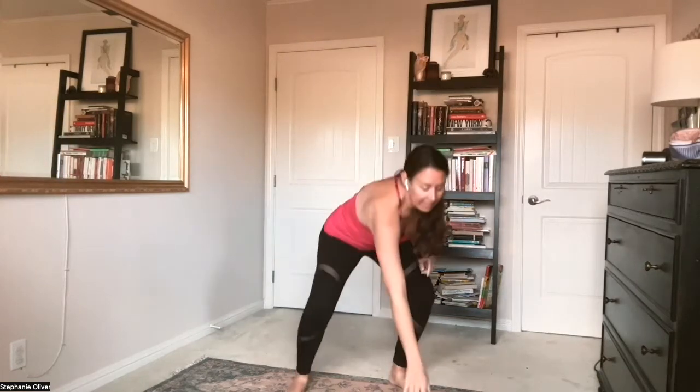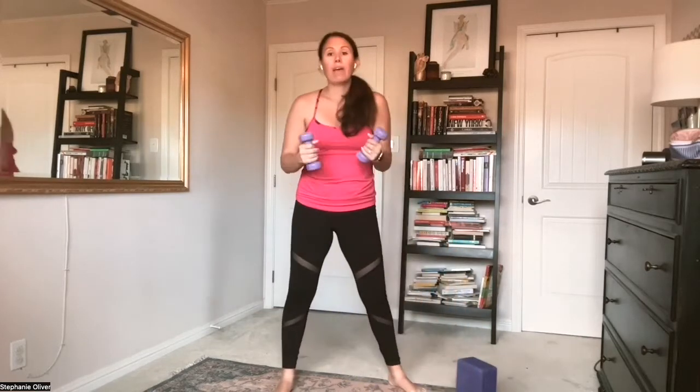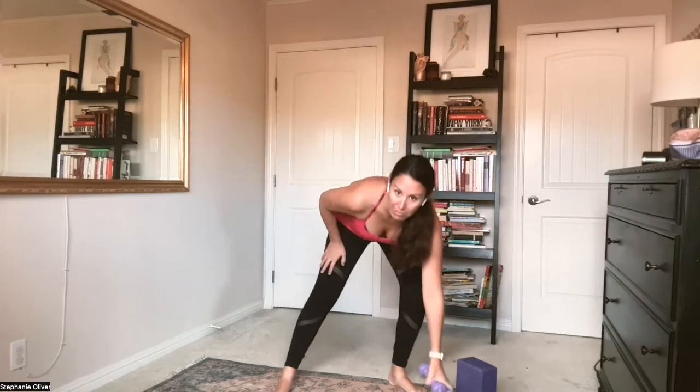Let's get started. For today's class, if you have a block, have it nearby — you don't have to have it, but it could be helpful for a couple of the moves. And if you have some weights, these can be nice to add a little bit to a couple of the moves, like the squats. It'll be optional to use weights — two pound, three pound, five pound, maybe eight pound if you're feeling really strong today.